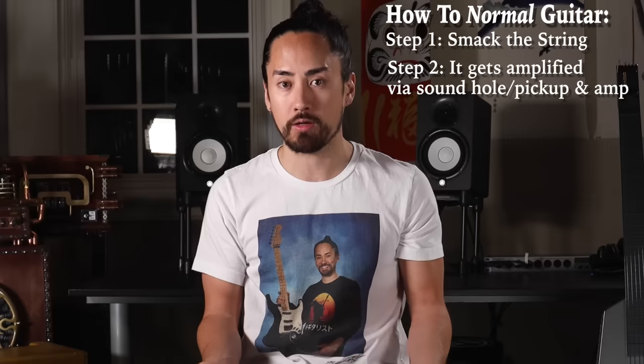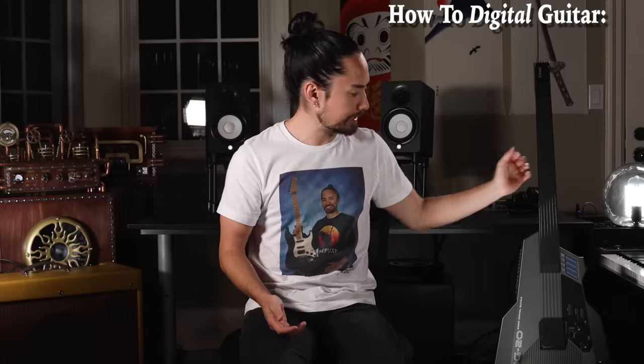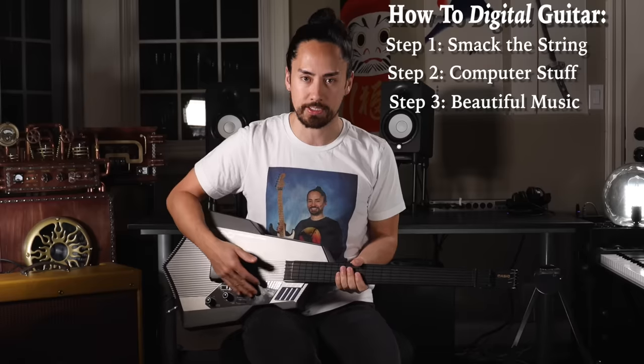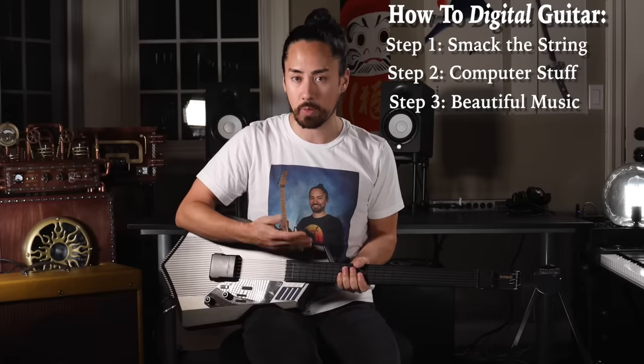Now, playing guitar is pretty simple when you think about it — you put a string into motion by hitting it, producing a sound, and that vibration is amplified in one way or another. The way the DG20 works is completely different. Built into this thing is a synthesizer, a piece of technology that digitally generates a sound. The guitar part of it sends information to the synthesizer, telling it what sounds to produce.